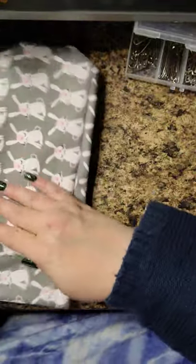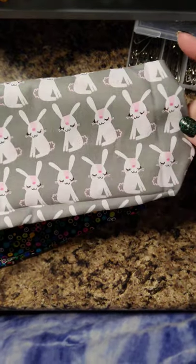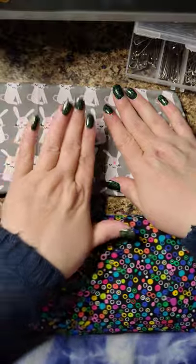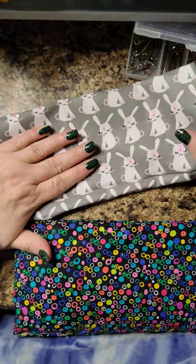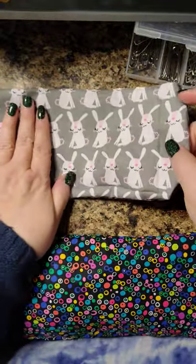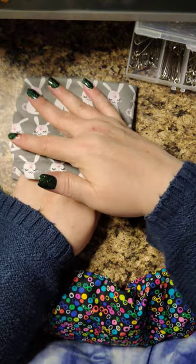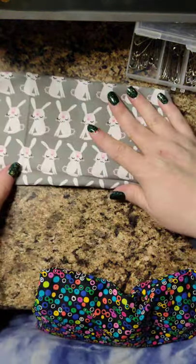There it is — easy peasy. This is a great length to cover your nails. Remember: only fill it about half full so you can fold it, heat it, and it'll set your nails up nice and solid.